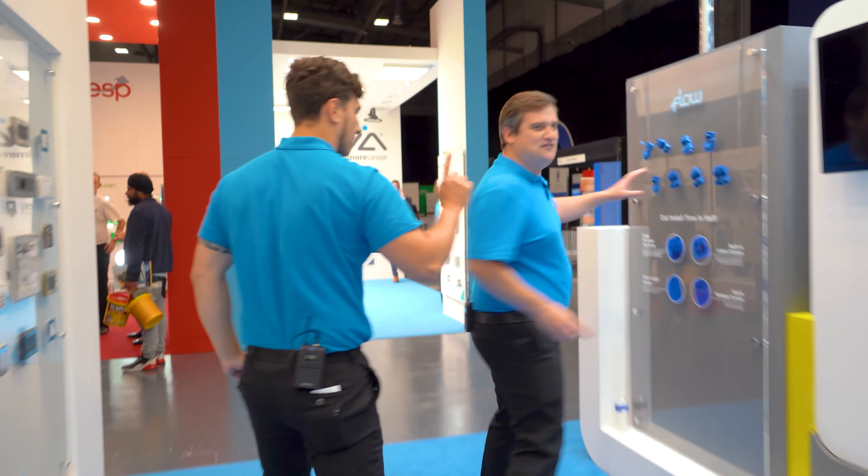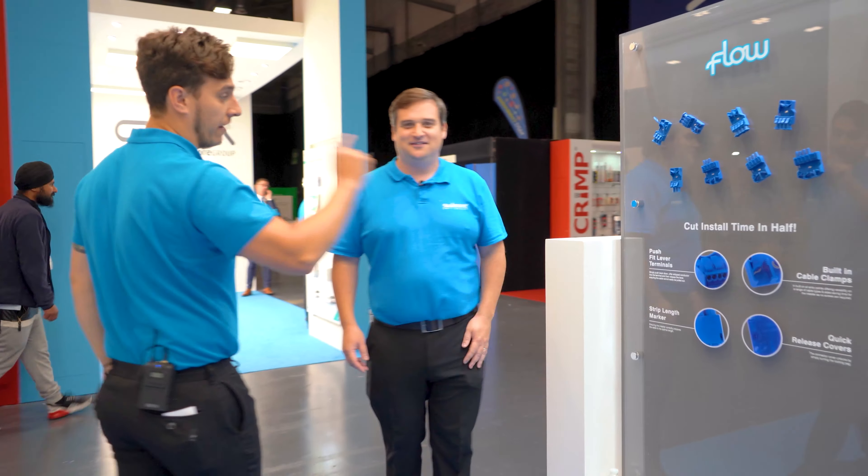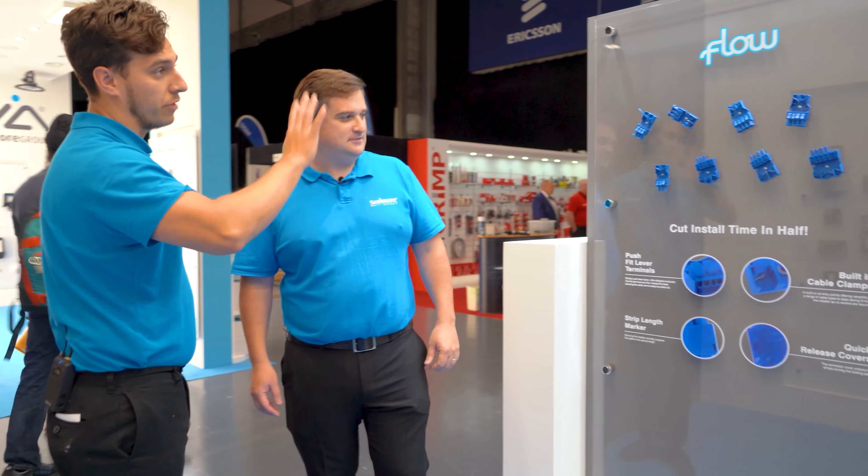We get through to the Flo plugs - everyone loves a Flo plug. They've got push-fit terminals now on pretty much all of them, so you can still buy the push-fit or the screw terminals as well.